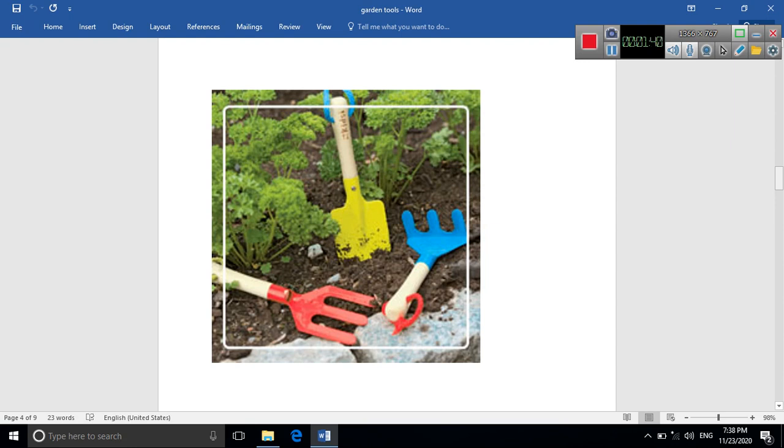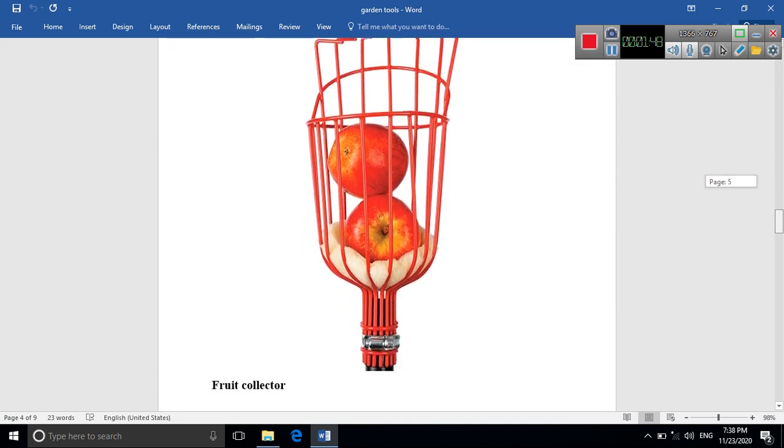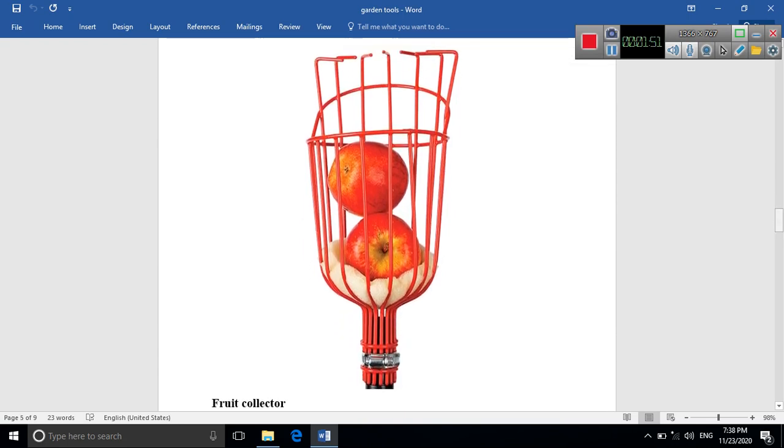The broom cleans the soil from yellow leaves and dry branches. Now we're going to see the next tool: the fruit collector. It's used to collect fruit from trees without using our hands — you place it around the fruit and it falls down inside the fruit collector.